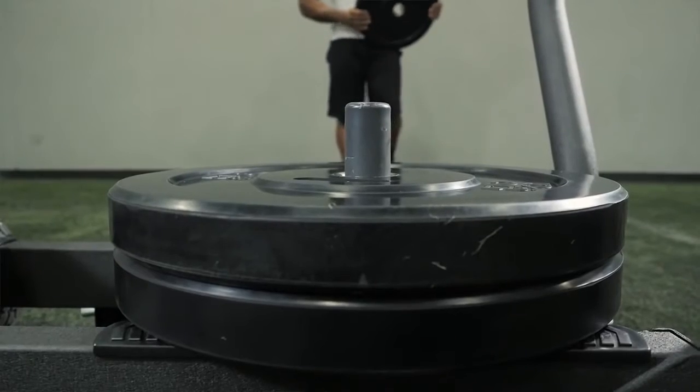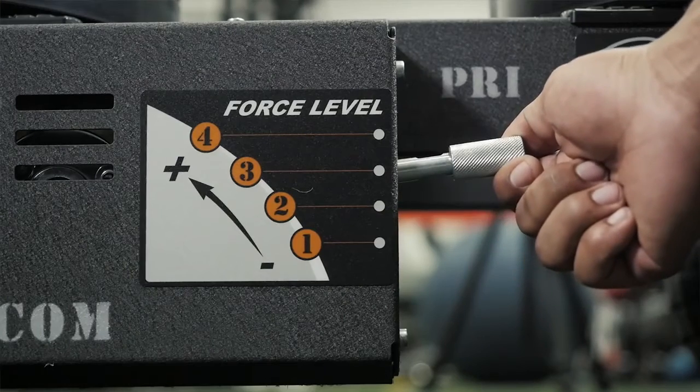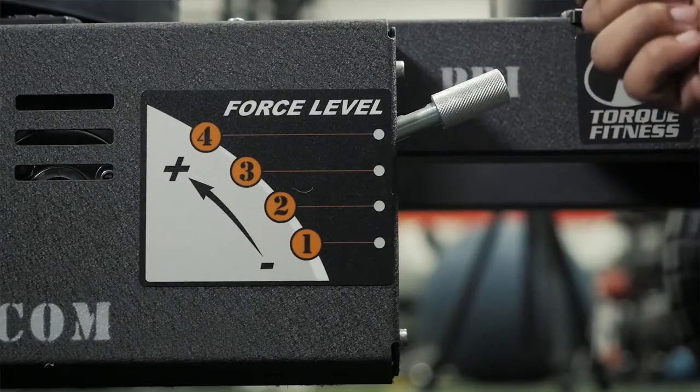The magic of the tank is really in the resistance technology that we use. It's a frictionless magnetic brake system. We do add weight, but the weight is strictly to add traction to the wheels. We have positions on it and no matter what position you are, it's just a starting point. So the faster you push, the harder it is.